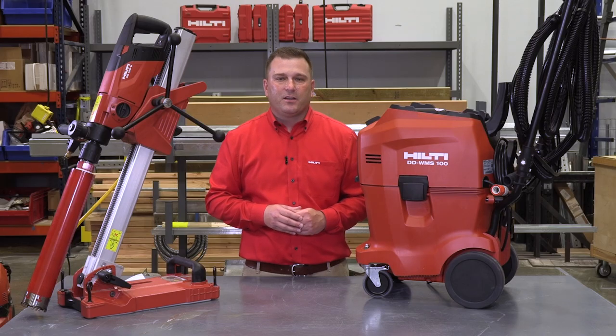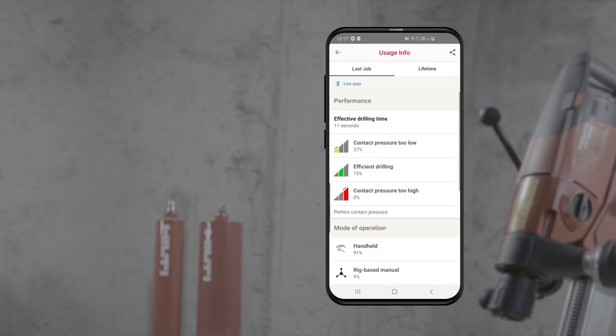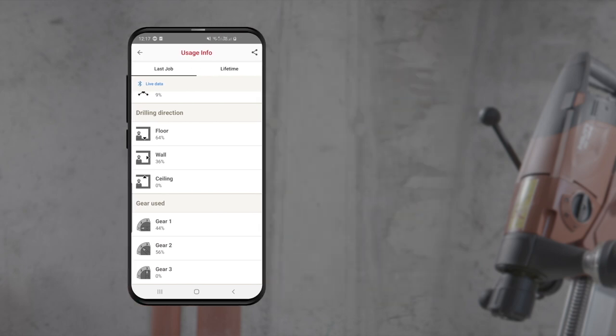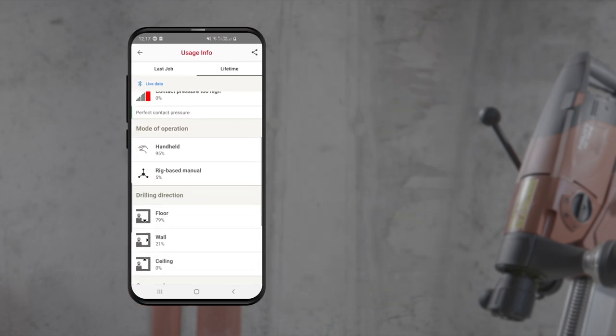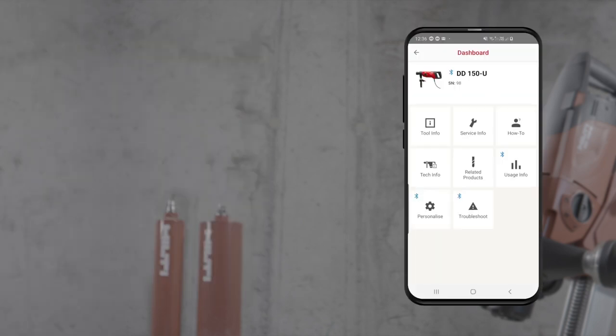Bluetooth functionality also allows the DD150U coring rig to be utilized with our Hilti Connect app. Hilti Connect allows operators to download all of the information that can be accessed from the display into the Hilti Connect app. This allows for real-time diagnostics and troubleshooting. You can also schedule repairs for the tool directly from the app, as well as download operator instructions and how-to videos.